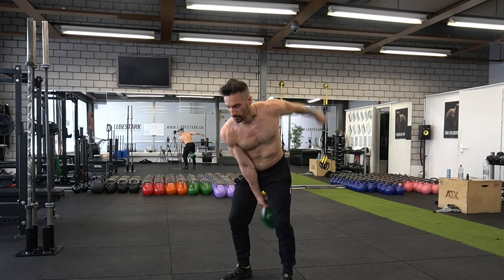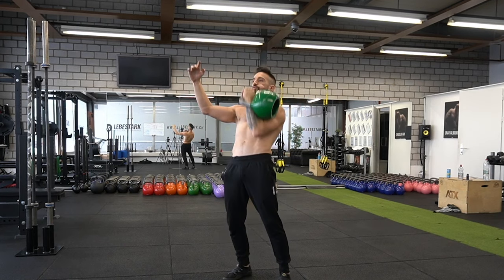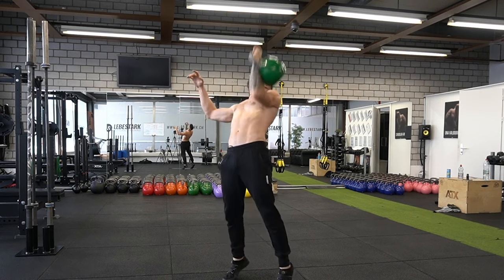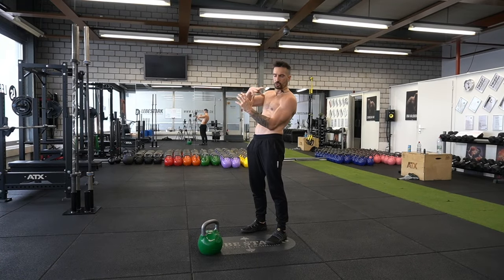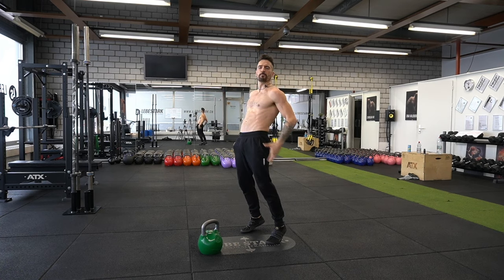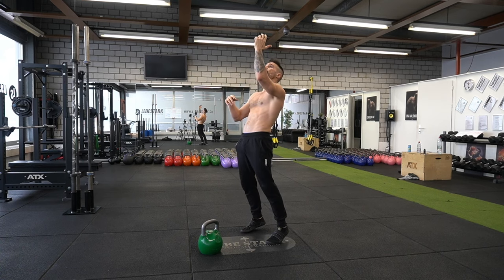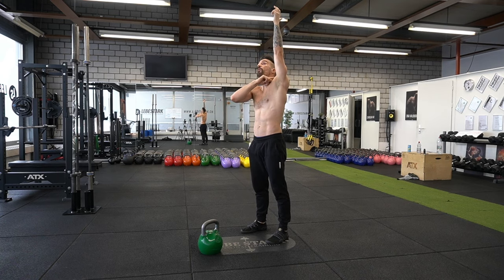Next up: the press. I have the kettlebell in the rack position where the bell rests in the nest. Then I dip down into my knees, hip thrust the weight upwards into a vertical stance using the propulsion power from my hips — similar to the swing — so the kettlebell starts flying. As soon as it lands overhead, it lands in the top fixation, where I drill my upper arm into my shoulder blade for more stability.